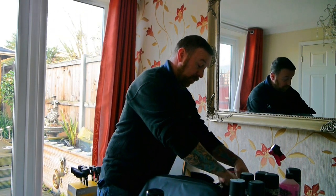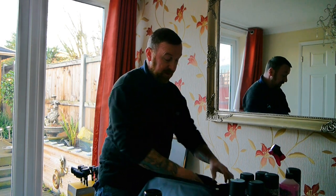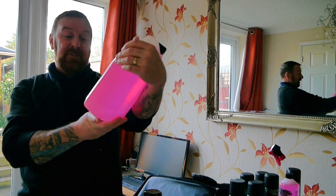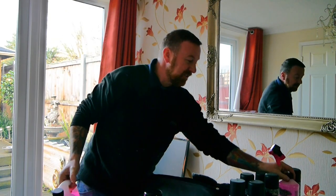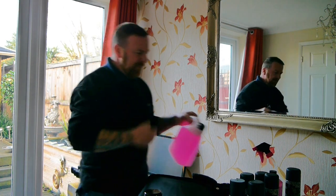I bought all this kit online. Delivery takes a bit longer once they process it, but I also got a large container - 84 fluid ounces, which is two and a half litres of the extra pink motorcycle cleaner. You definitely get a lot of washes out of that.